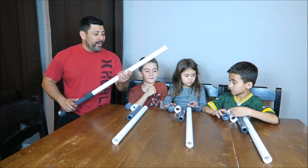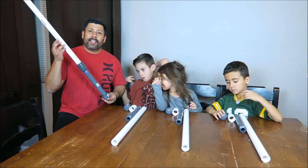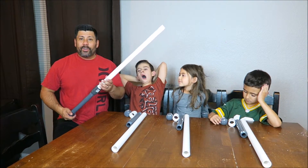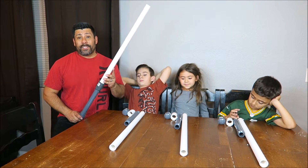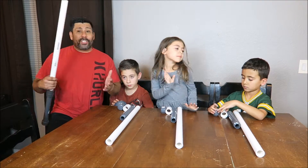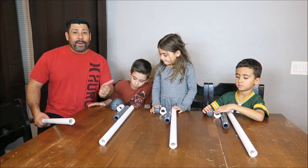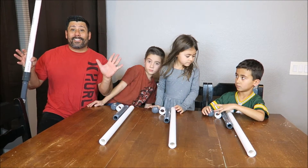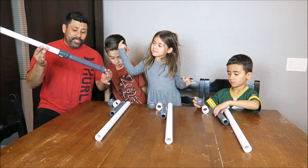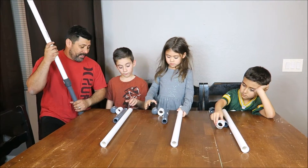Alright, so here we are - we're going to be doing the DIY lightsaber today. We're going to show you step by step, real quick steps, on how to make your own lightsaber. I'm going to show you how easy this really is to do with your kids. I'll instruct them step by step and be completely hands-off unless they ask for help. They're going to build this one-two-three step lightsaber.